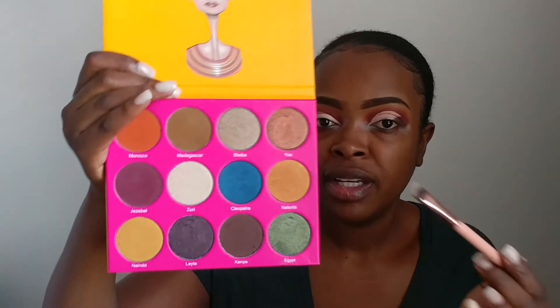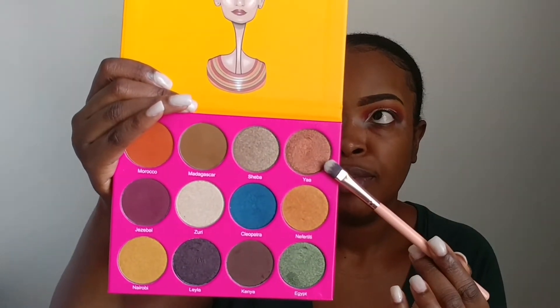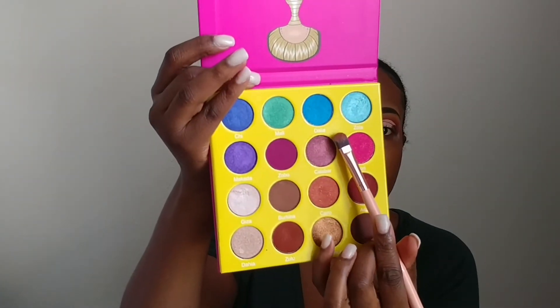I'm going to be using this shade Yang from the Masquerade palette as well. I'm also going to be using this shade Hier from the new Nubian 2 palette. I'm just going to add this last shade from the Masquerade palette.